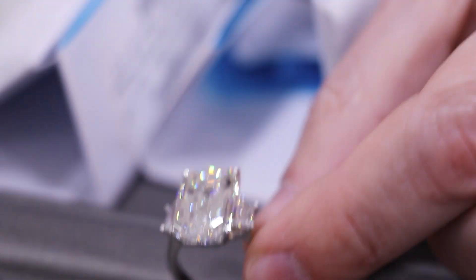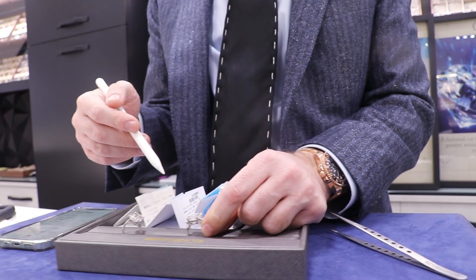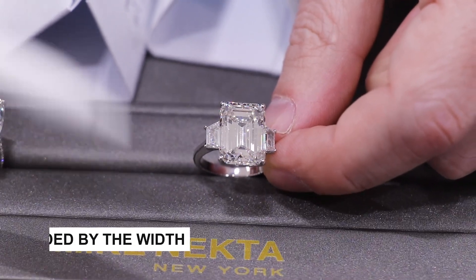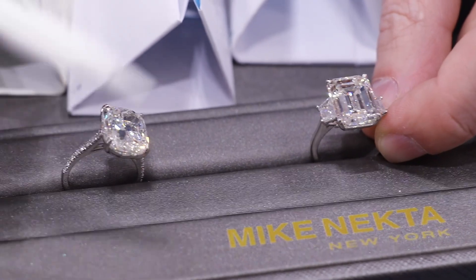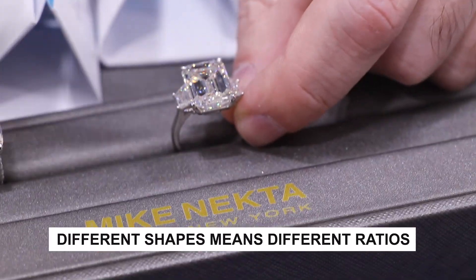When you're dealing with fancy shapes, there's another thing you need to consider that you don't have to worry about with round diamonds — that's the length-to-width ratio. Everyone likes a slightly different shape. Some want them really long and thin, some want them a little more squarish. To figure out the length-to-width ratio, you take the length divided by the width and that's your ratio to one. A square diamond would be a 1:1 length-to-width ratio. Something rectangular is like 1.3, 1.4, or 1.5 to 1.